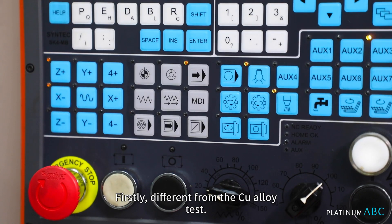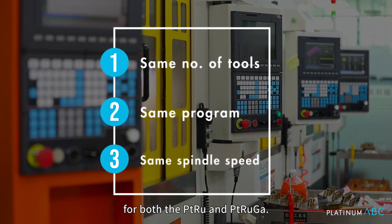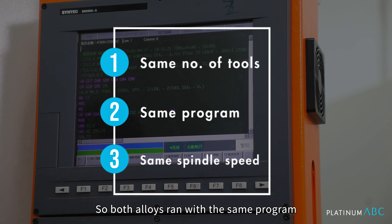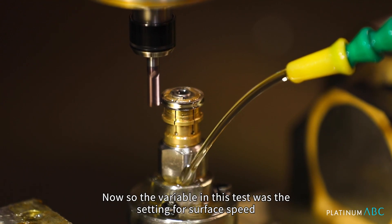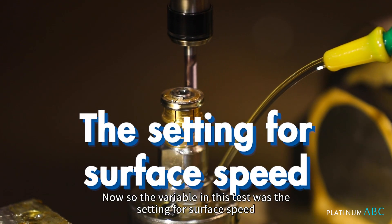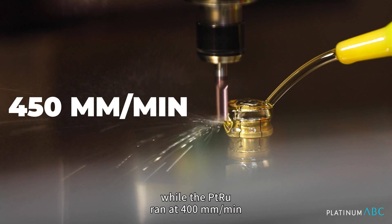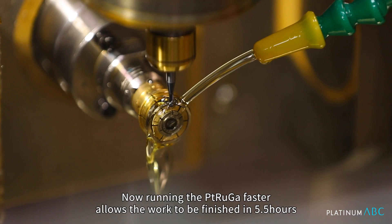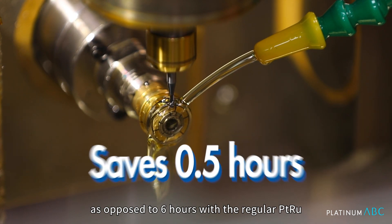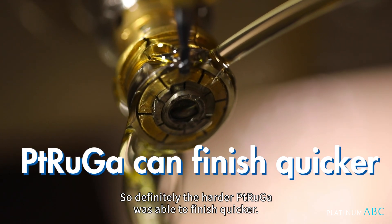Firstly, different from the Copper alloy test, for this Platinum Ruthenium test we controlled the number of cutting tools used for both Platinum Ru and Platinum Ru Gallium. Both alloys ran with the same program and spindle speed was also set at the same RPM. The variable in this test was the surface speed setting, where the Platinum Ru Gallium ran the tool at 450 mm per minute while the Platinum Ruthenium ran at 400. Running the Platinum Ru Gallium faster allowed the work to be finished in 5.5 hours as opposed to 6 hours with the regular Platinum Ru — so the harder Platinum Ru Gallium was definitely able to finish quicker.